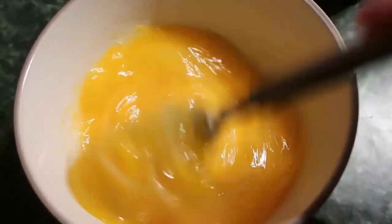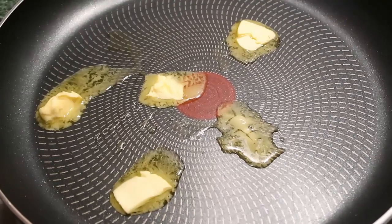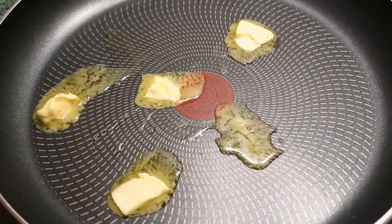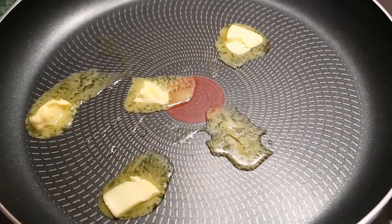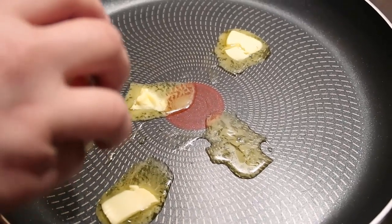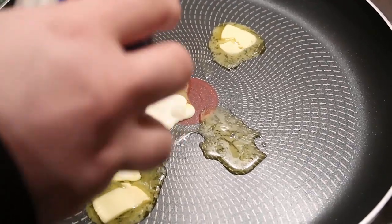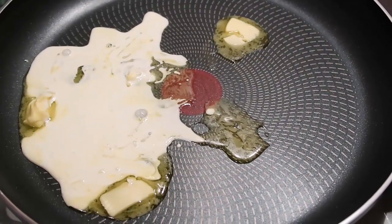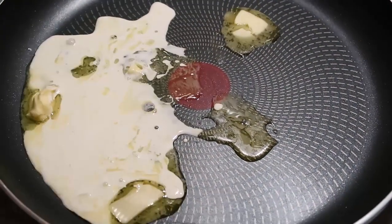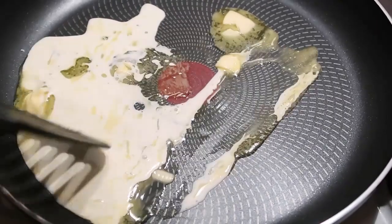We're gonna whisk those till they're smooth. Now we're gonna get on to melting our butter. I've enlisted the help of my husband — until I have a tripod he will be holding my camera. We've got the butter melting and now we're gonna add a couple of tablespoons of cream into the frying pan. I'm making this for myself and my husband, so we've got five eggs and a nice generous amount of cream.